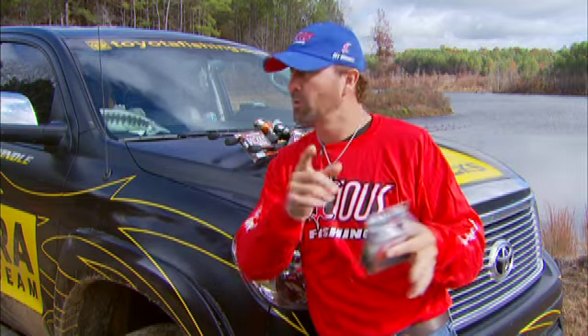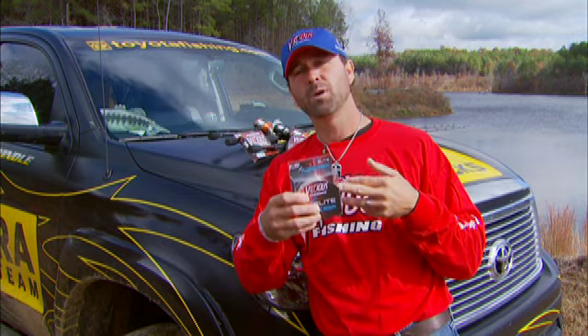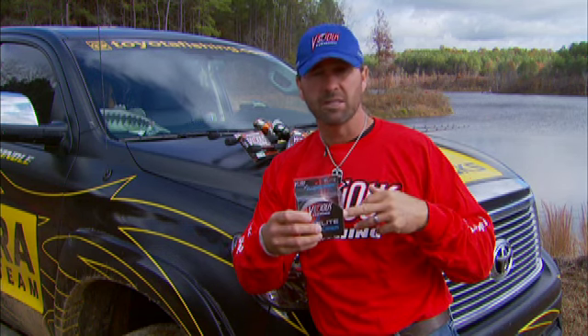Where would this apply when I'm fishing? How would that make a difference, Gerald? I know what you're thinking — why should I change? The Vicious Fluorocarbon has been great, why go to the Elite Pro? Smoother casting, further distance, sensitivity, deeper depth on the crankbait, a little smaller diameter.